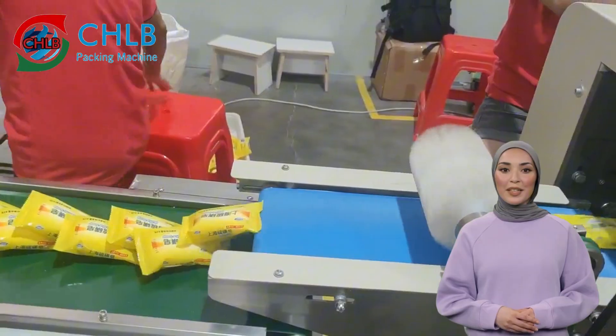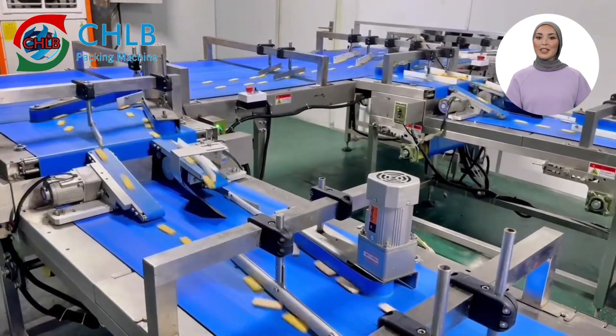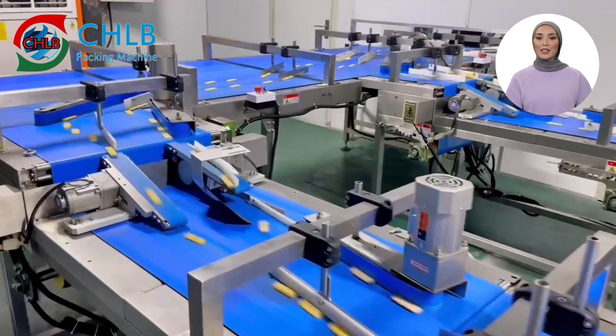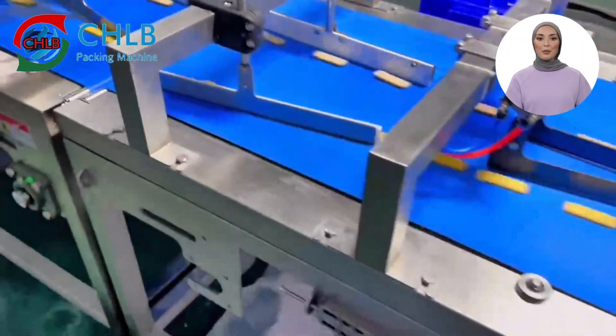After the packaging is completed, the finished product will be sent out through the conveyor belt. Each packaged pouch undergoes stringent quality inspection to ensure that the product remains in the best condition during transportation and distribution.